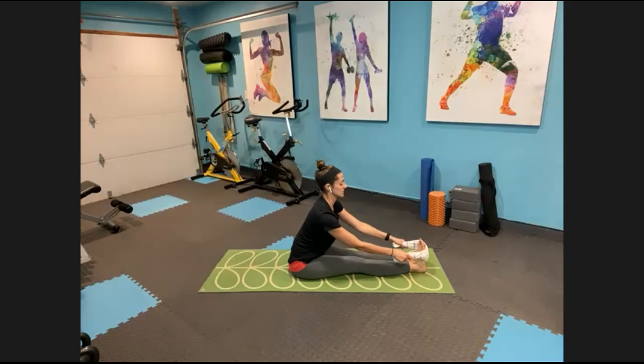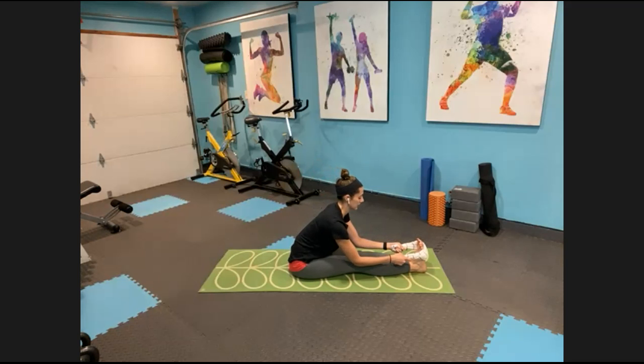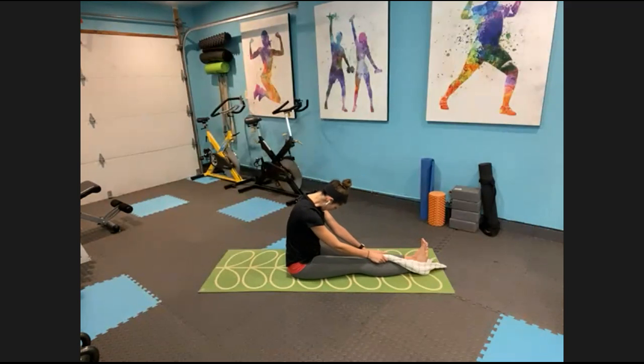Inhale, reach up, grab onto that towel or strap, and as you exhale see if you can get that towel right underneath the soles of your feet. Here we're forced to lengthen through the spine a little bit more and you'll feel that stretch deeper into your low back and hamstrings — and I actually feel it a ton in my calf muscles too since we're pulling and flexing those feet. Every exhale, sink in half an inch deeper. Neck in line with the spine. Stay here for five, four, three, two, and one. Carefully roll it up.